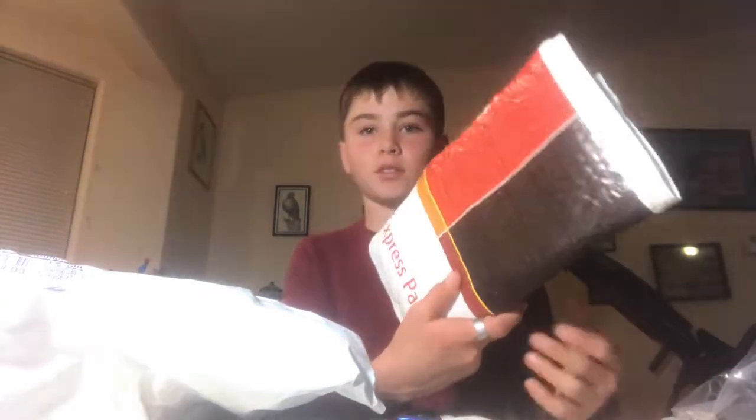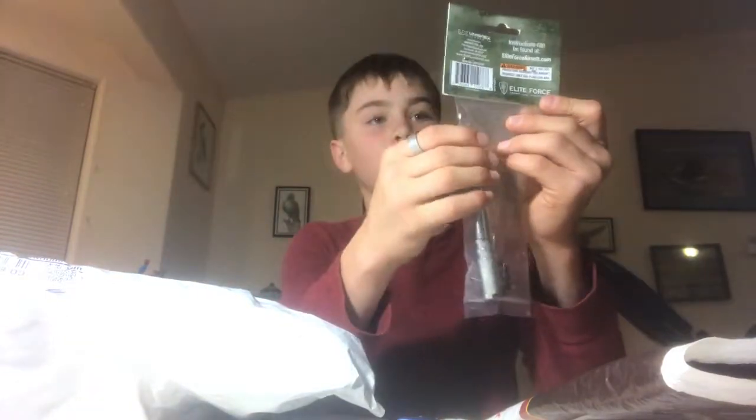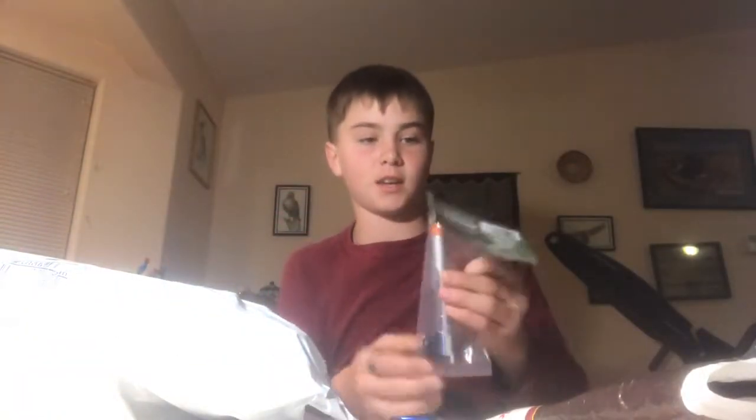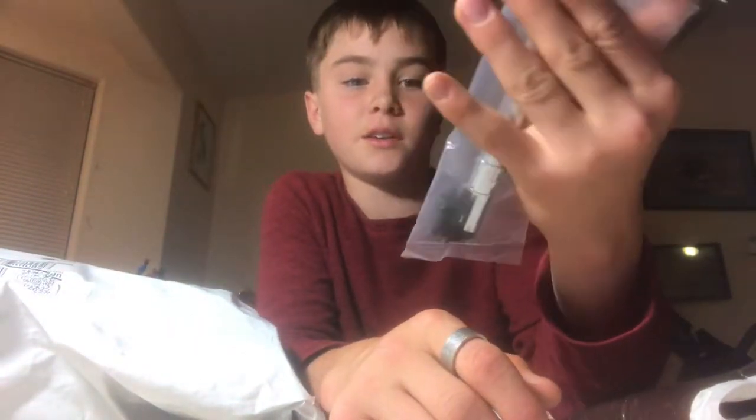We'll start with this. This is the thing that I already know what it is. This is the Elite Force 1911 Tac Complete Barrel Assembly. My 1911 Tac broke in the barrel because I was being stupid and tried to take off a suppressor by tightening it, and this little metal piece right here just bent right off. That's the first thing, and that comes out at $20.